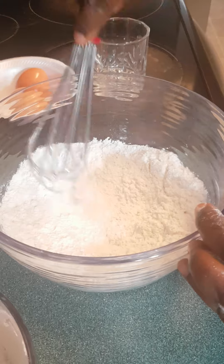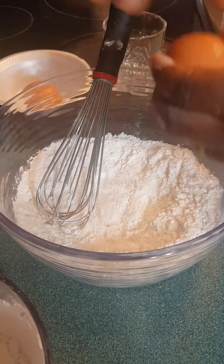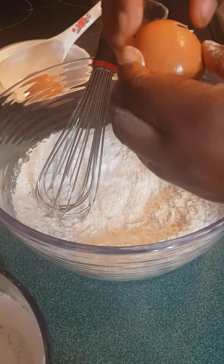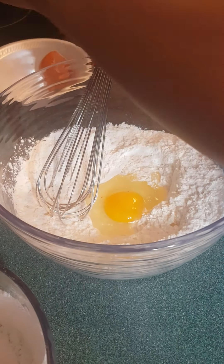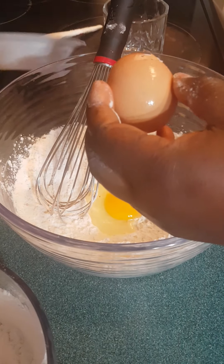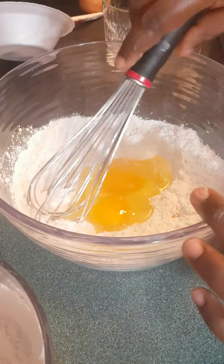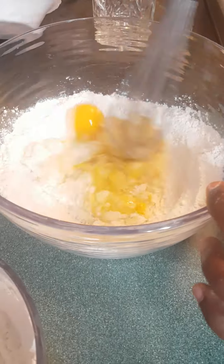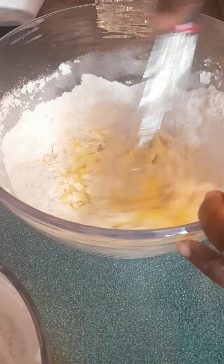J'ouvre le milieu comme ceci — I open the center of the bowl. J'ajoute mon oeuf, je casse l'oeuf. You add your eggs at this point — if you want to make more crêpes you may add more eggs, but for what I'm going to do I just need these two eggs. And then I'm going to mix everything from the center — vous voyez comment je mélange à partir du milieu, je mélange mon sucre, mon sel, la farine avec les oeufs.